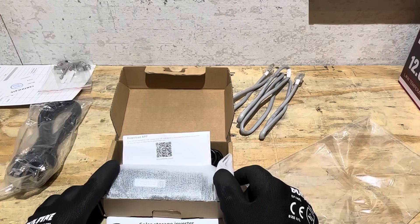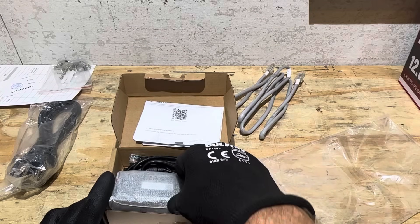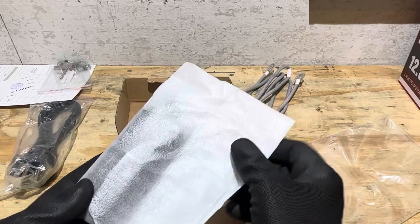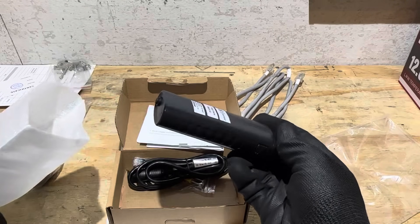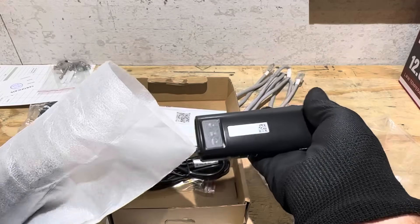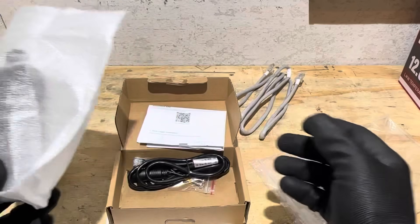It comes with a WiFi dongle so you can connect the inverter to WiFi and use their app to monitor operation. You do need internet to make this work, and I have no internet right here, so it's not going to work for me. I'm trying to find out if there's a workaround to use it on straight Bluetooth, but for now I will not be using the WiFi dongle.